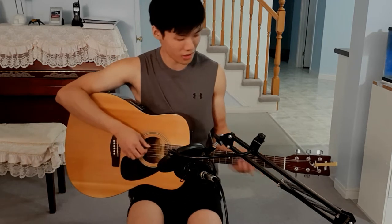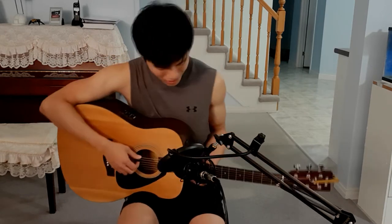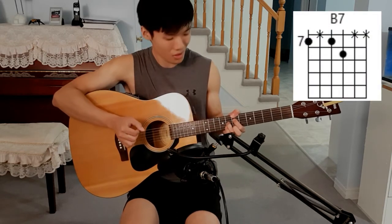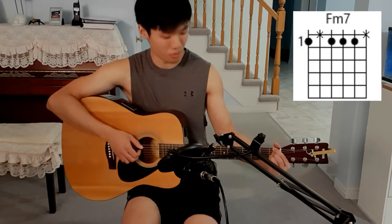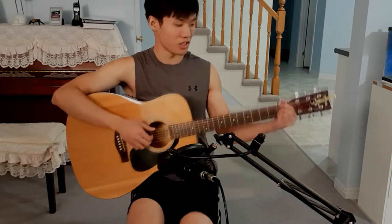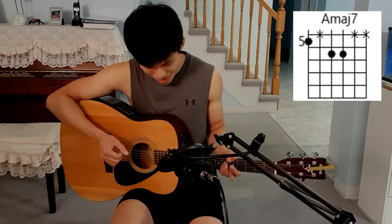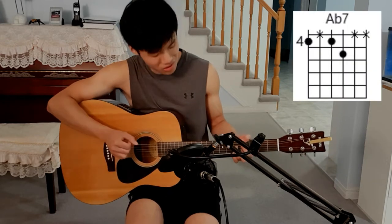The fourth chord of this second progression is Gbmaj7, which we've already learned. So far everything's been the same — it's just the timing that has changed. The fifth chord is a new one: B7, and I'm only playing three notes. After that we have Fm7, then we jump up to Bbm7. Every time I have an m7 chord, the shape is actually the same — I'm just moving it up on different frets. Following the Bbm7 we have Amaj7, which we've already learned, and then Ab7, which we've also learned before.